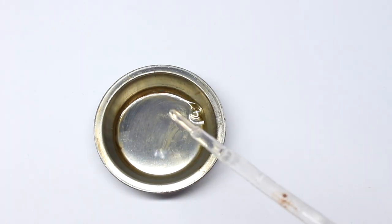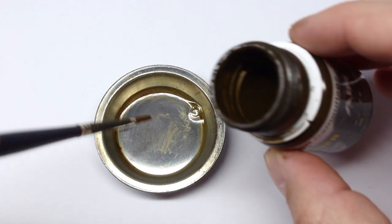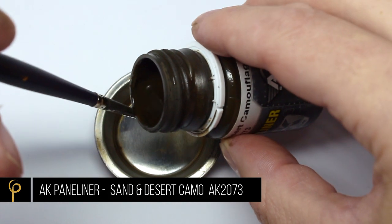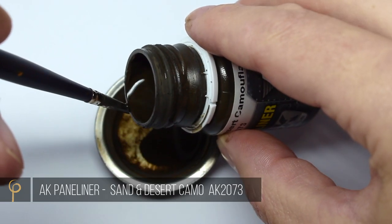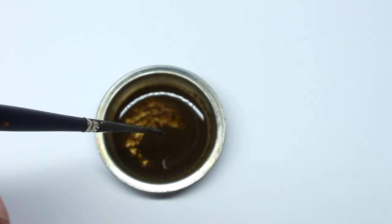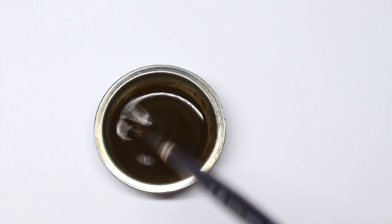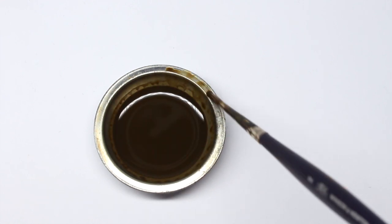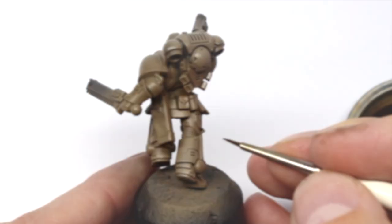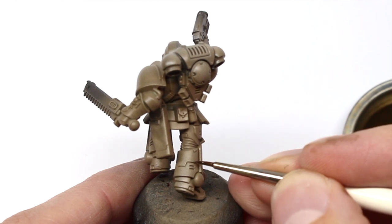Let's mix up an enamel pin wash. I put a little bit of Sansador thinner in the dish and then add some AK Interactive panel liner for sand and desert camouflage. I'd rather this mix was on the thin side — that way if I want to make panel lines darker I'll just reapply it, rather than having too much to begin with.